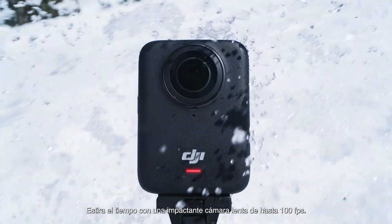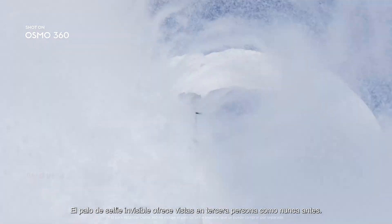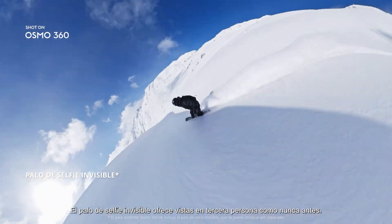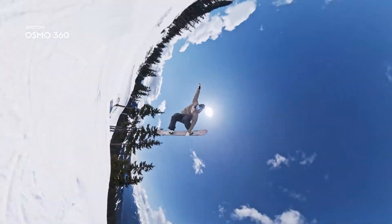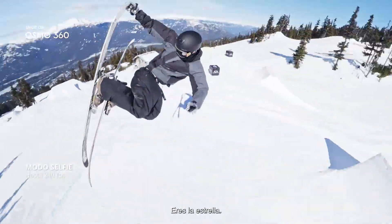Stretch time with dramatic slow motion, up to 100 FPS. The invisible selfie stick unlocks third-person views like never before. Switch to selfie mode. Be the action. You're the star.